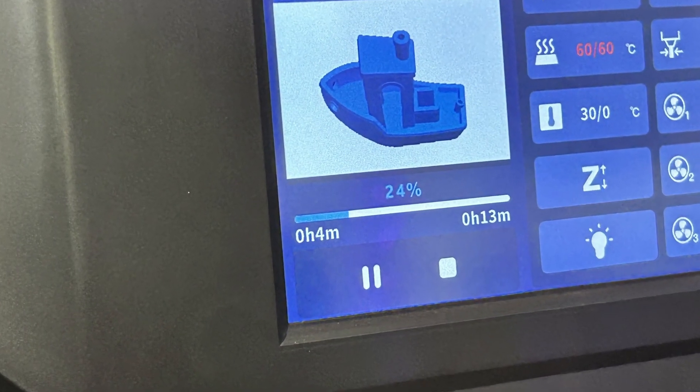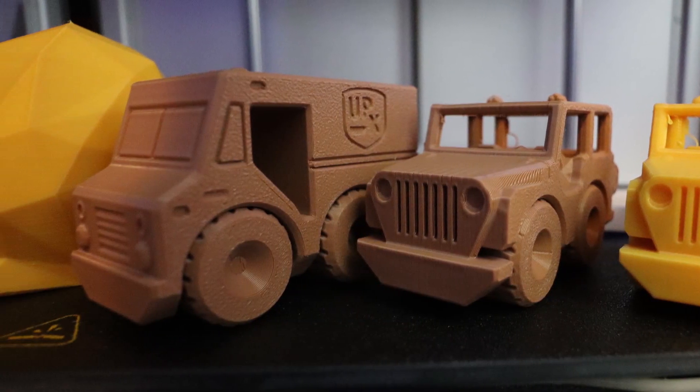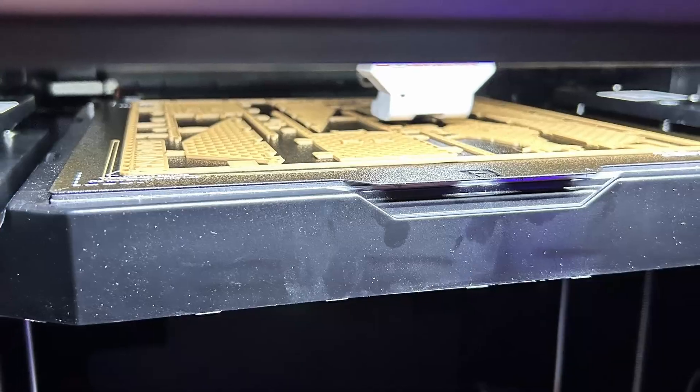Can it get any better? Are the results too good to be true? Just one week after the unboxing, setup, and first prints of this 3D printer — man, this 3D printer keeps printing. The Qidi Tech X Plus 3: my first impressions and my thoughts.